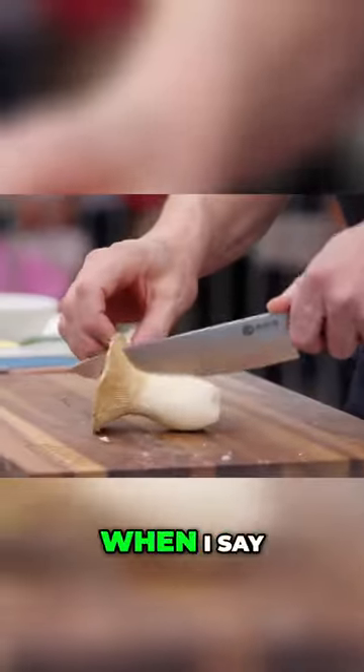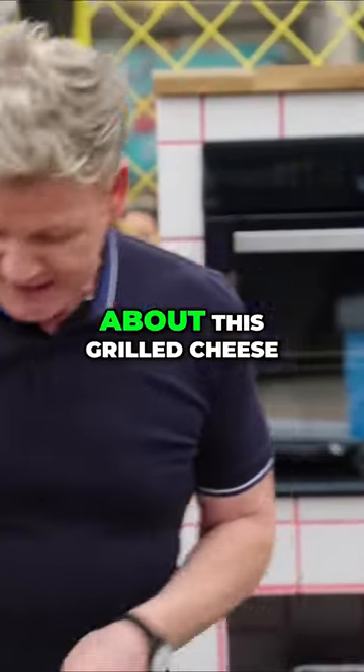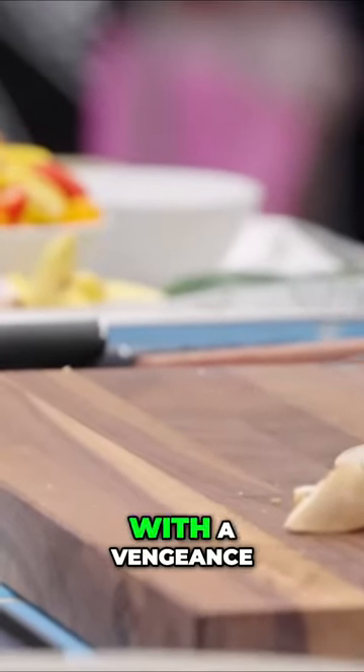Start off with first cooking the mushrooms. Now, when I say I've taken flak, you have no idea the amount of complaints I've had globally about this grilled cheese. However, now we are back with a vengeance. Olive oil into our pan.